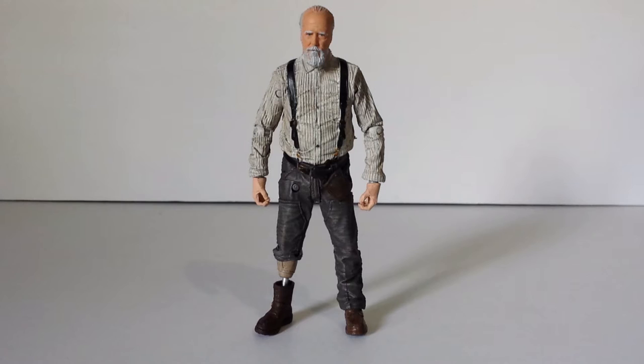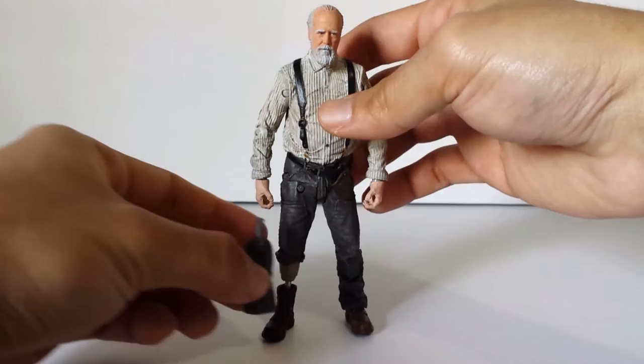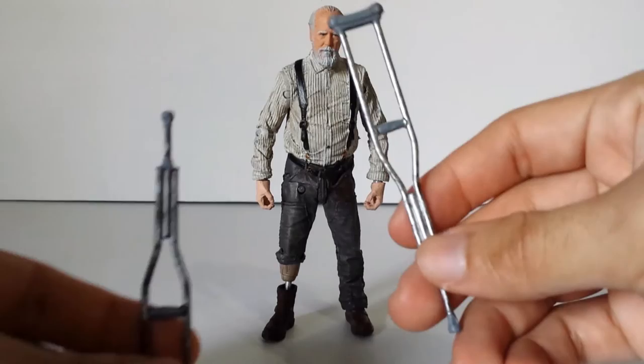I actually wish he came with an alternate head when he had no beard, so we can have a Season 2 Herschel. But I know it would be different clothes, but it'd be alright. Anyway, he comes with an alternate foot too, so he's got the leg he wore in Season 4 and also the one you can swap in where he has no leg, because he walked around with no foot for a while. He also comes with crutches, which also make great accessories for other things.